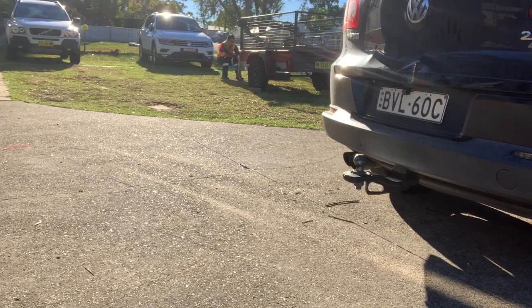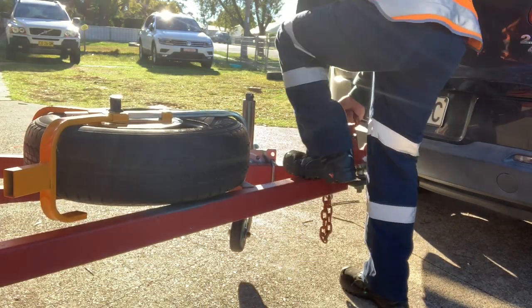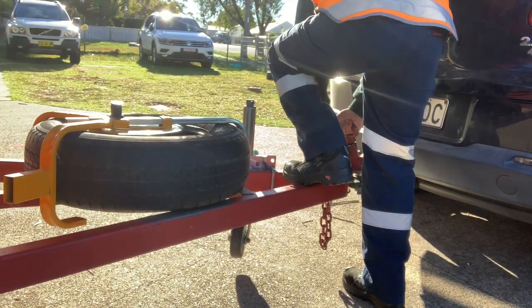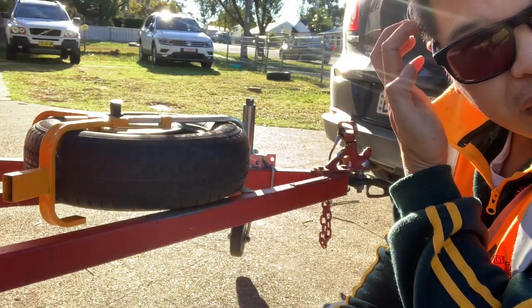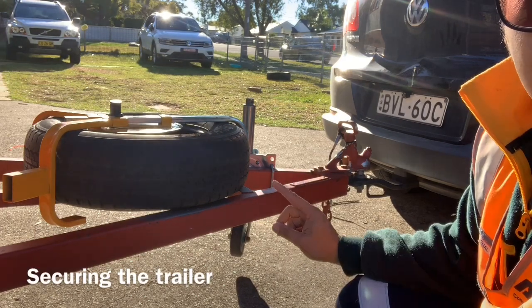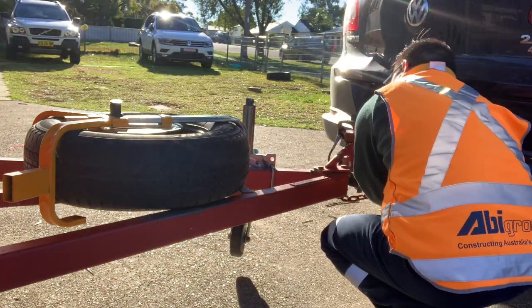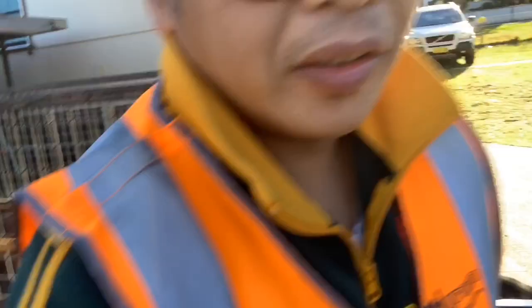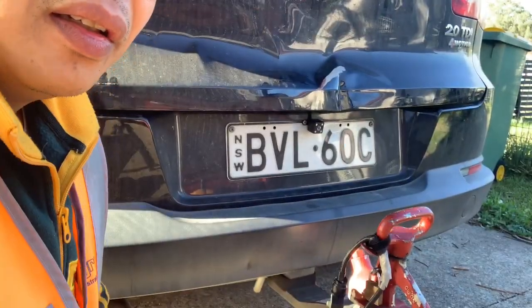I've just hitched it up. I'm going to go through the process of securing it. I'll get the redundancy link, put the padlock on the hitch, and connect my lights. That's secure — the link chain is through and locked. Now let's put the light cable on. The Tiguan uses a converter because it's a round plug underneath the car. This is the standard trailer connection, so it just pops in there.